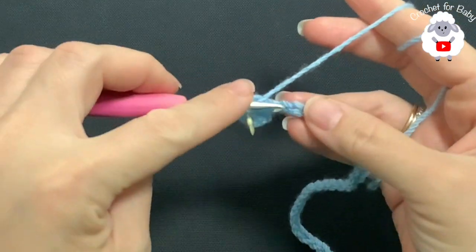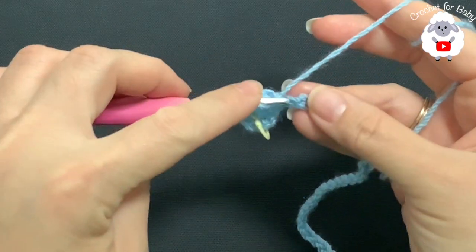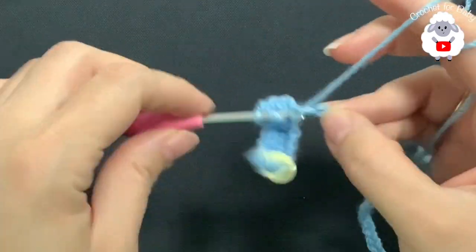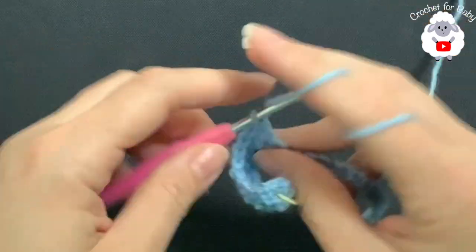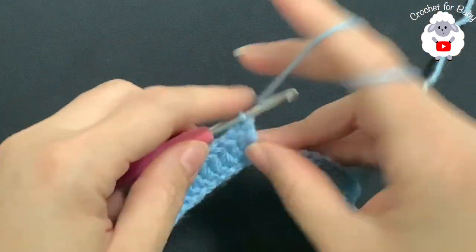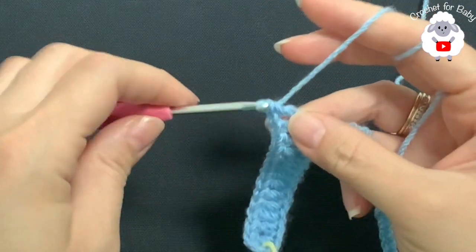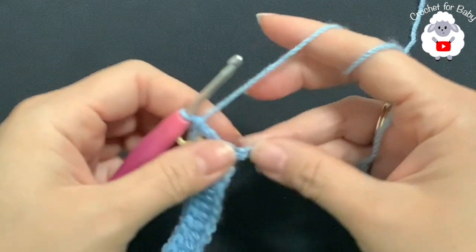Next, I'm going to make a total of 11 double crochets — into the next chain make a double crochet and continue until you have 11 double crochets. Into the next chain I'm going to make my second corner: double crochet, chain one, double crochet. Before you continue, place a stitch marker here to mark the second corner.